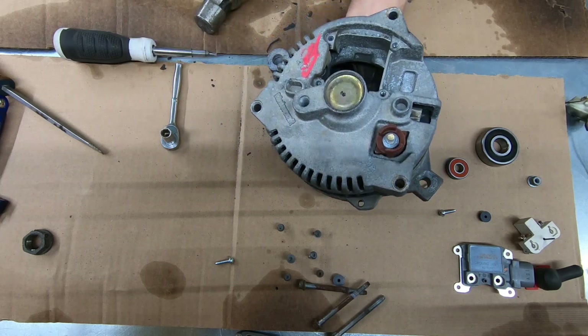Now I need to find a socket that fits the outer ring of the bearing, because you don't want to hammer on the seal or the inner ring — that could damage the bearing. This one is too small; this one is pretty close, sitting just on the outer ring. If you can't find the right size, you can take an extension and set it on the outer edge and tap it in, keeping it as straight as possible to avoid damage.